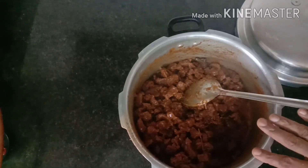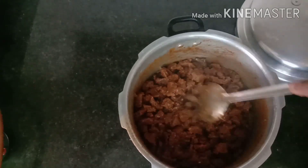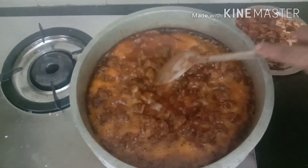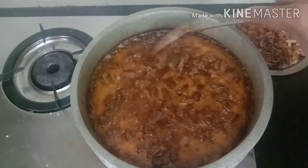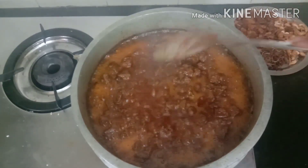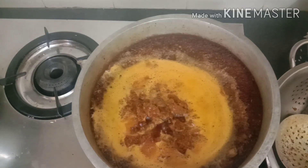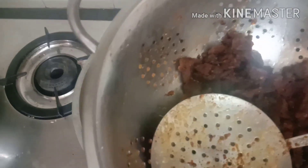We will fry it. If you want to add the couscous, I will add the couscous to 180g of the dish. I will fry it.